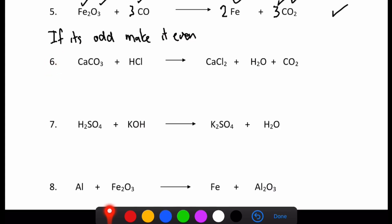Next we've got number six — have a crack at that and then I'll go through it. One calcium on the reactant side, one calcium on the product side. One carbon on the reactant side, one carbon on the product side. Three oxygens on the reactant side and one plus two on the product side — that balances. I've got one hydrogen on the reactant side and two on the product side, so I add a two in front, giving two hydrogens on each side. Two chlorines on the reactant side and two on the product side. That one was pretty straightforward.